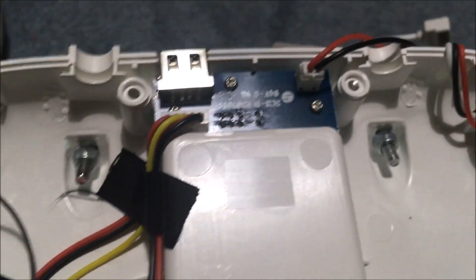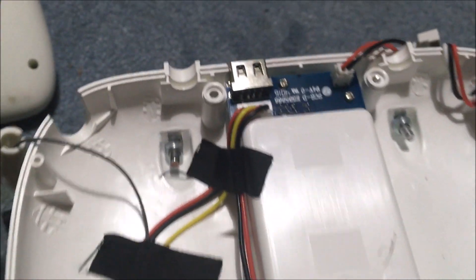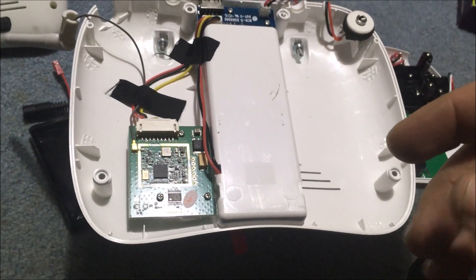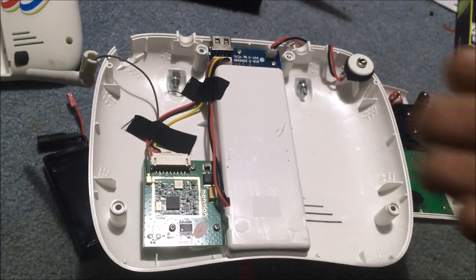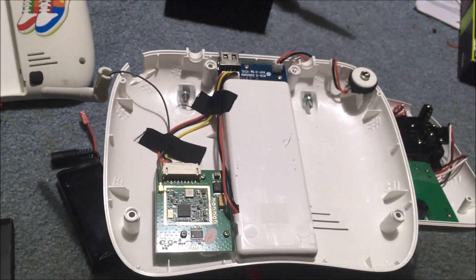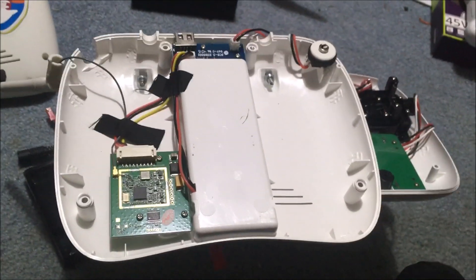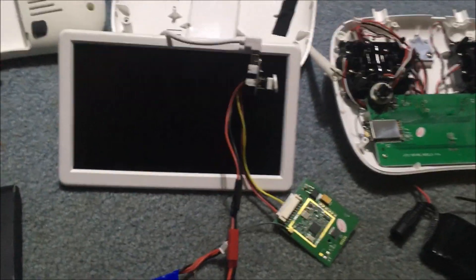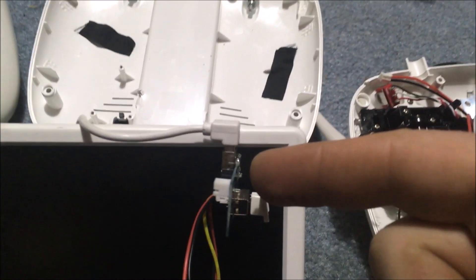I believe this board is quite simply just for the screen. I'm going to look at this a little further and see if I can get this out and operate the screen on my own - without having it in the controller. Again, I don't have the 5.8 gigahertz one. I got the controller and the screen for twenty dollars. If I could utilize it on whatever I'd like to, that'd be epic.